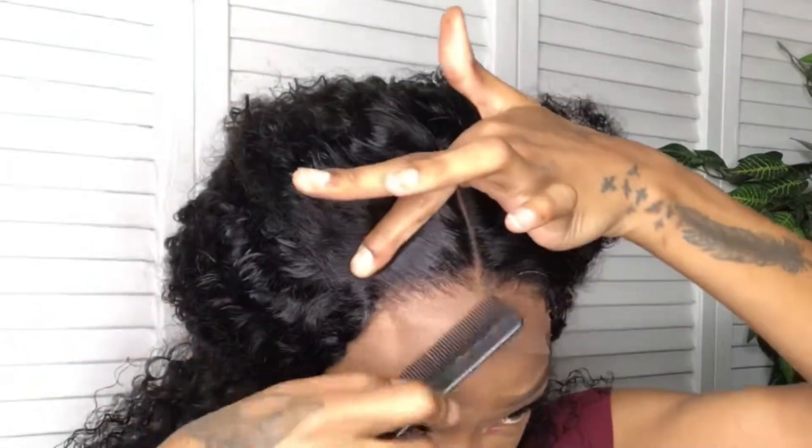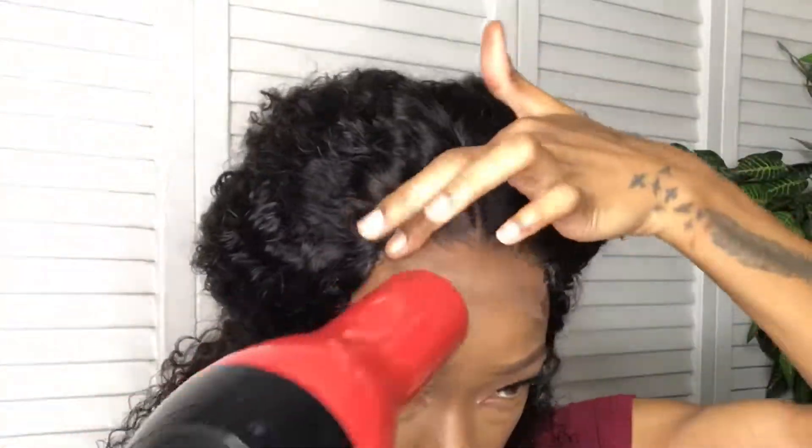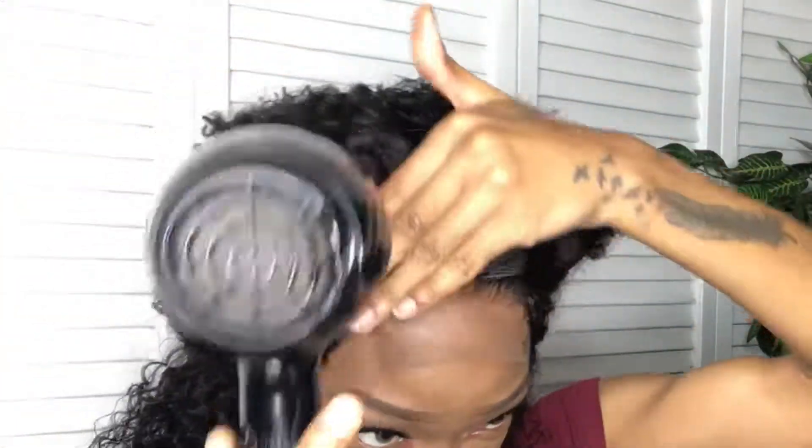I'll be installing this wig without glue, so I got my Got2B free spray and I'm just spraying it on the edge of the hairline. I don't plan on leaving this wig on for long, so I'm not going to put too much spray. Then I grab my blow dryer for a couple of minutes and let it dry. After it dries, I then add a second layer of Got2B free spray and let it dry again.